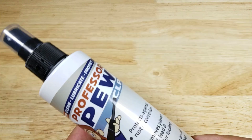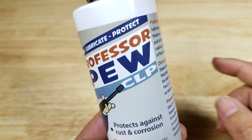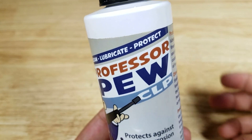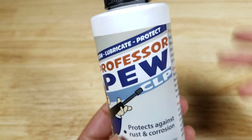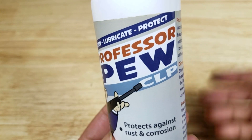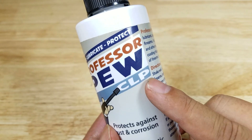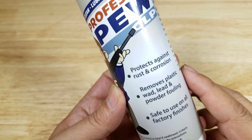Professor Pugh is a CLP — clean, lubricate, and protect — and what that means to you is not only can you use it to clean out your firearm, your barrel, your slides, and all those other things, but you can also use it to lubricate things like pivot points on knives and those special areas on your firearm, and you can use it as a protectant to stop things from rusting like high carbon steel.